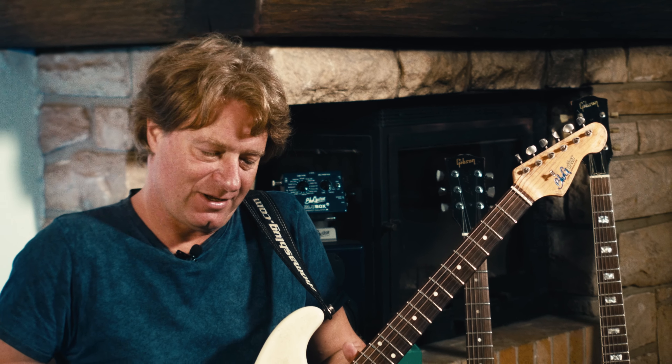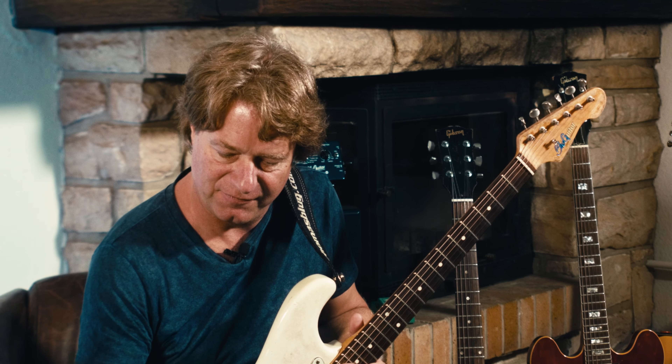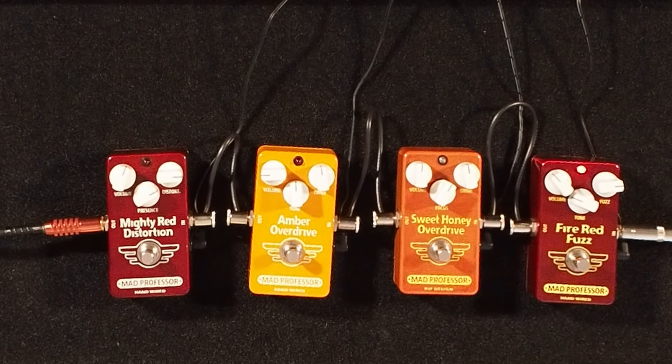Mad Professor — they are from Sweden and they make a bunch of nice pedals. This time we have the Fire Red Fuzz, the Sweet Honey Overdrive, Amber Overdrive, and a Mighty Red Distortion. Different types of overdrive pedals.